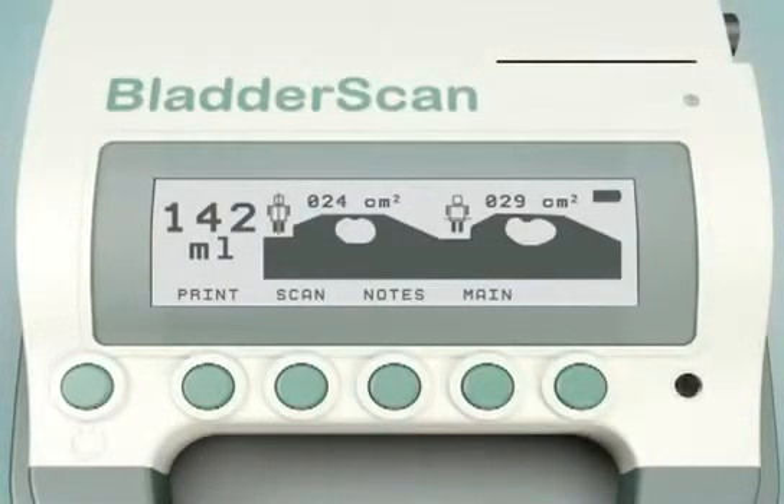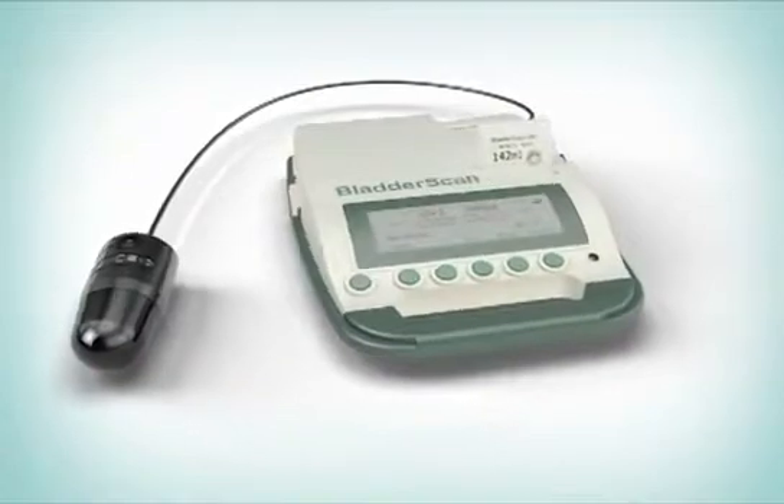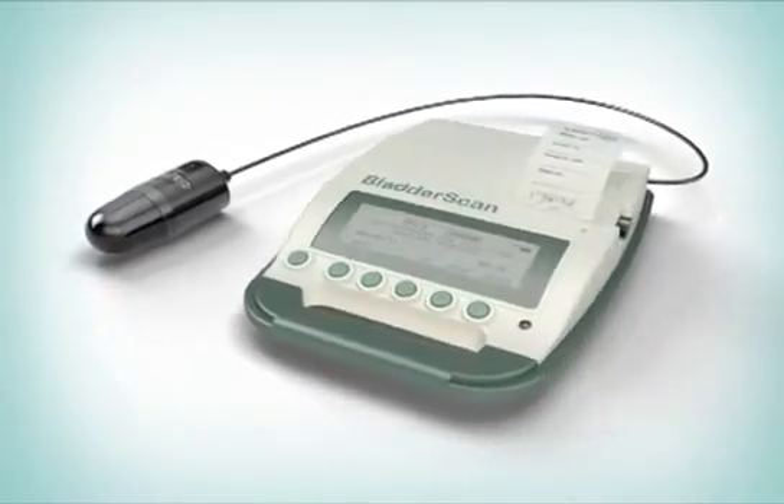When you have achieved an accurate measurement, press the Print button twice to print the exam result. It's that simple. The BladderScan BVI3000 gives you the information you need — quickly, accurately, and non-invasively.